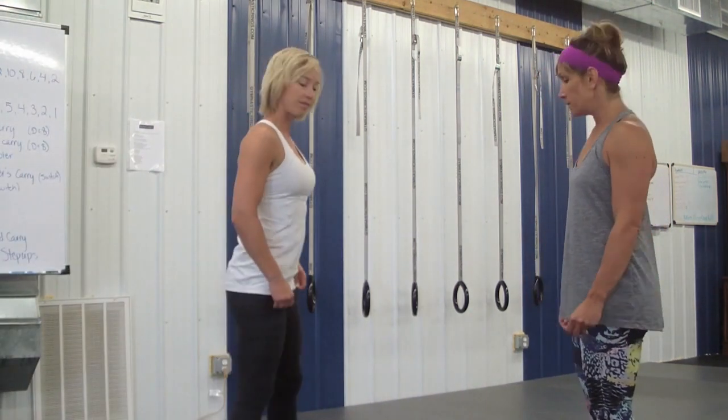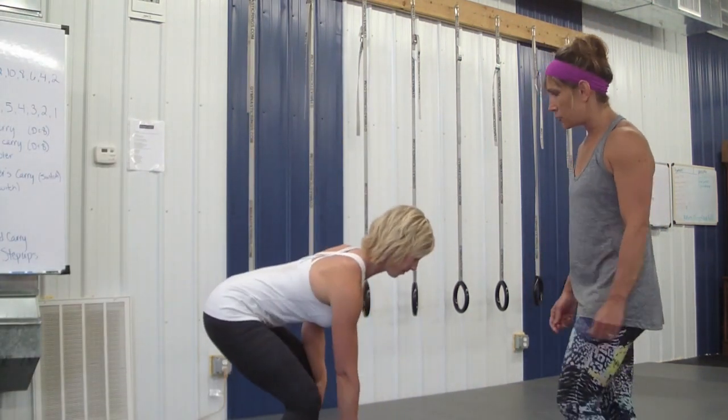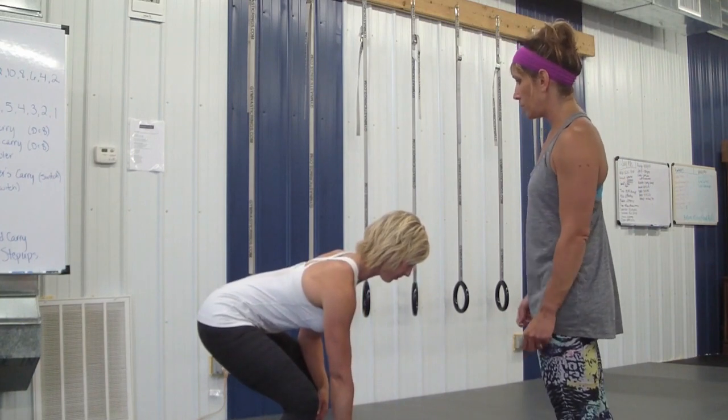Today we're going to do some kettlebell rows. Abby's going to demonstrate a couple of correct kettlebell rows.